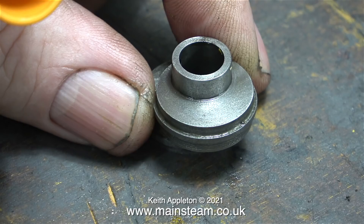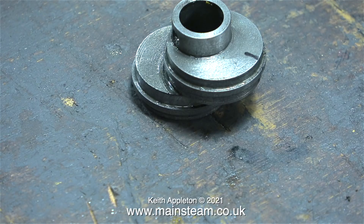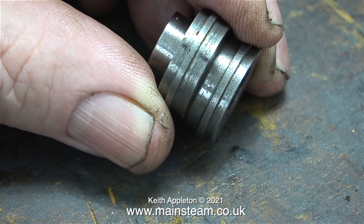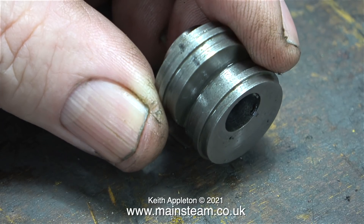On the outer sheave I need to drill from the outside edge towards the centre, and then thread the hole for a 4BA grub screw. But before I start this I have to mark the centre, and as usual I've done this by eye. If you're doing the job yourself you may need to measure it a bit better than I did. Either way you're going to end up with a mark on the outside edge of the sheave, and this is where I'm going to drill the hole.